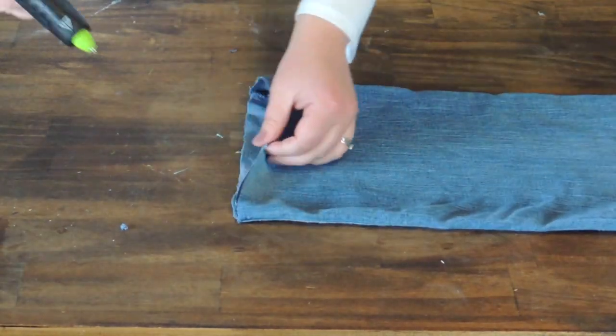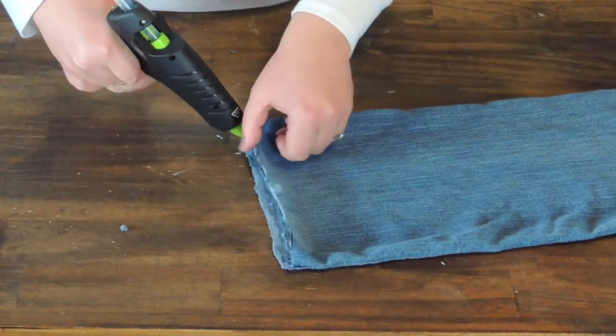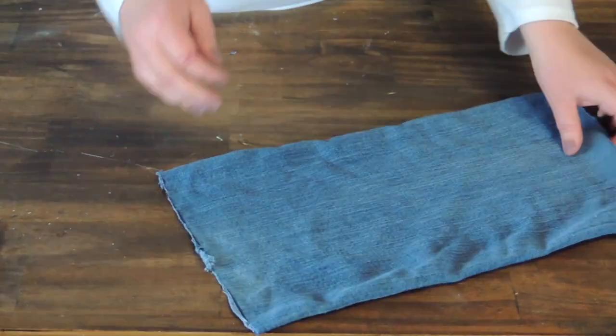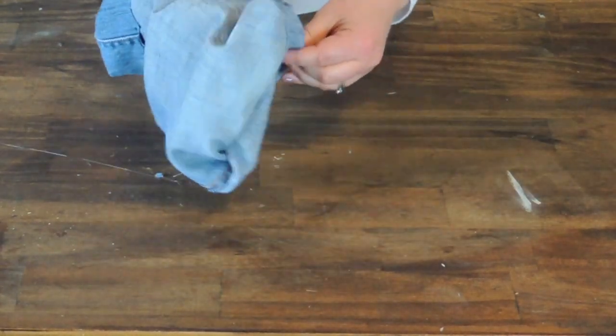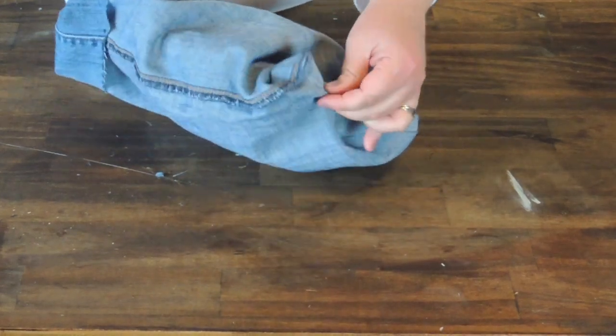There we go. Now that that's done, I'm just going to run a bead of glue along the bottom of the jean and press it to make sure it's sealed nice and tight. Then I'm going to take the jeans and flip them inside out — this is the side that I wanted to show. I wanted the inside of the jean to show.